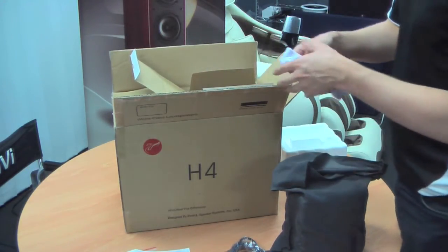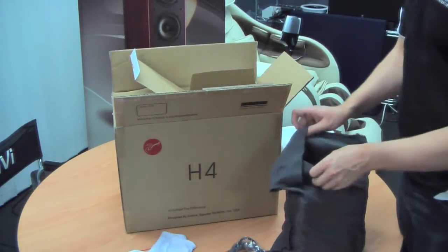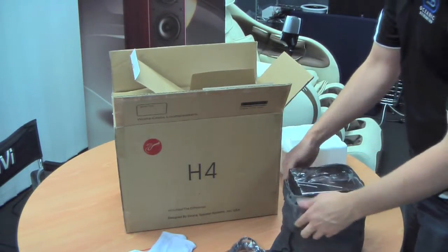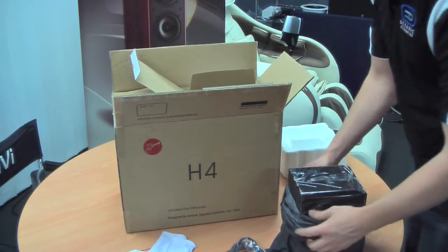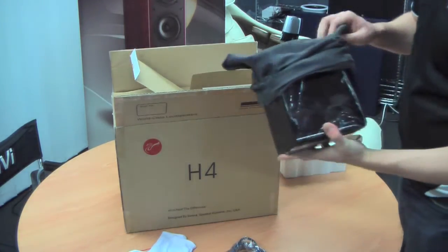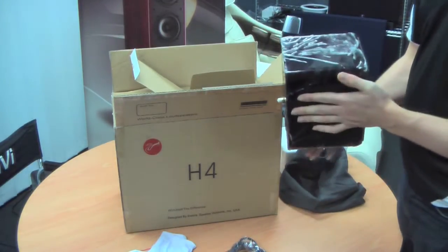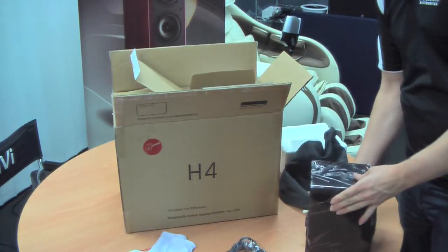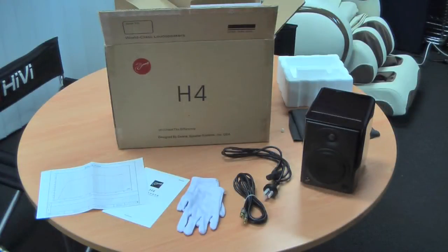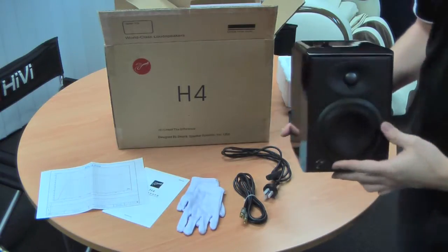Inside the box you'll also find a pair of Swan gloves, which you'll find with almost every product that Swan make. Now the speaker itself is coated in plastic to protect the finish on the product, which is a very high sheen timber veneer. This is the contents of every box of your new H4 speakers, but let's have a quick look at the actual speaker, which is probably the main thing you're interested in.